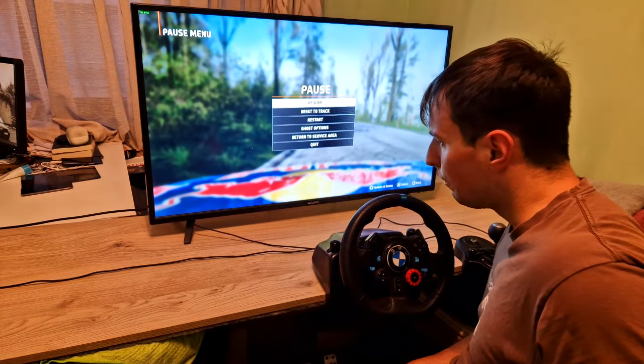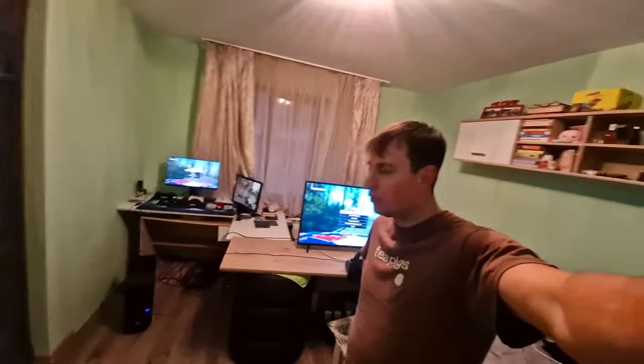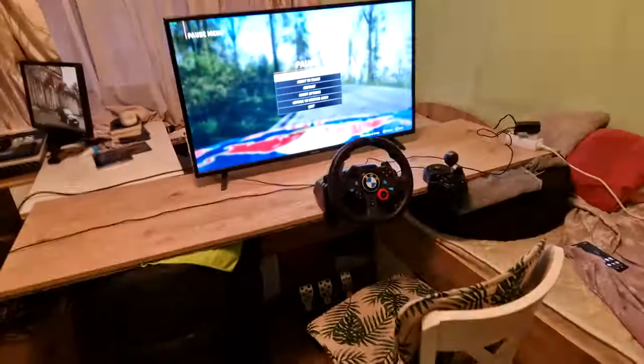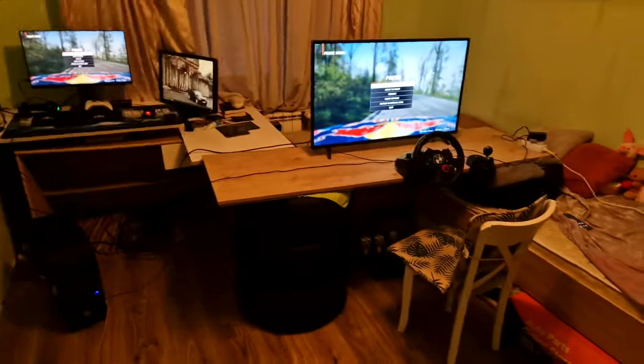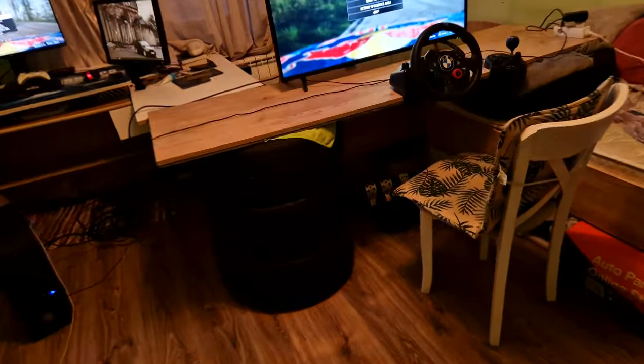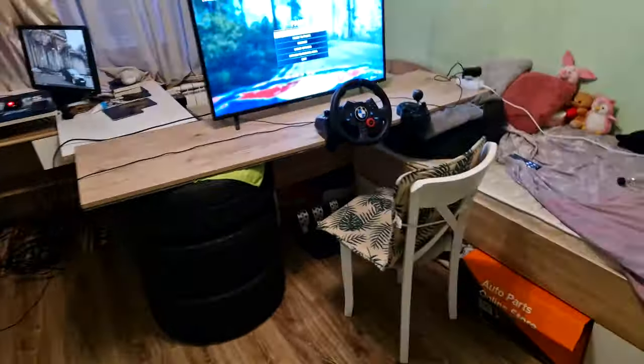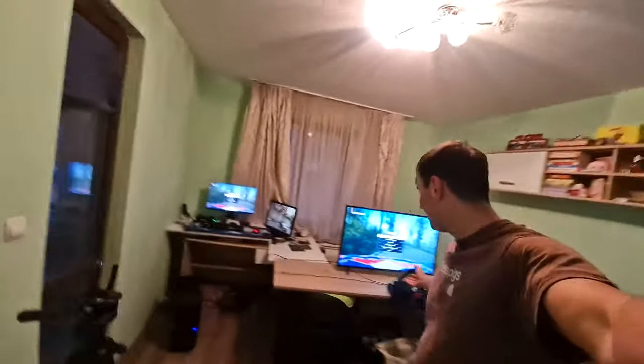There we go — apparently the most scuffed sim rig is actually good! It's gotten dark outside — I did not stop playing after I set everything up. It is fun, it is quite fun. As ridiculous as it is, it was fun. Even though it's absolutely ridiculously scuffed, it does work. It does take up a solid 30 percent of the room, but surprisingly it's stable. It is fun, man. Thanks — this is the most ridiculous thing.